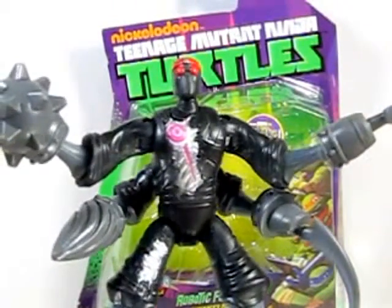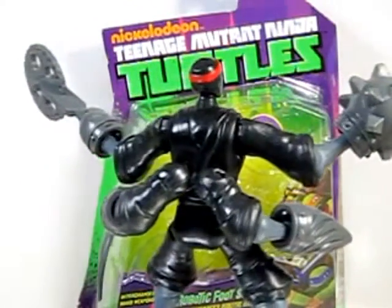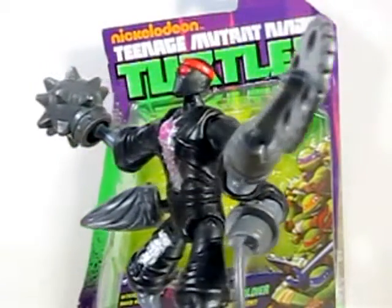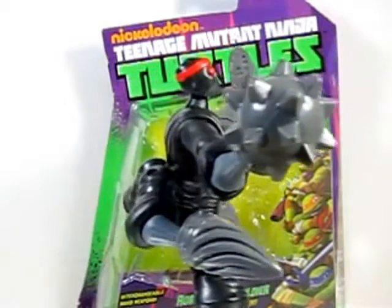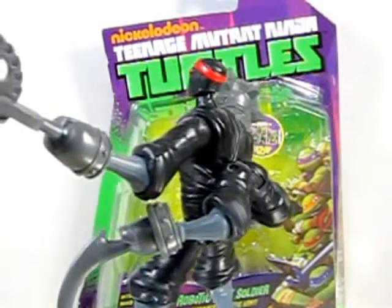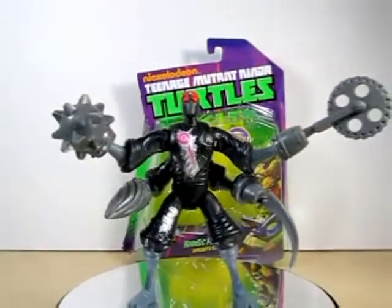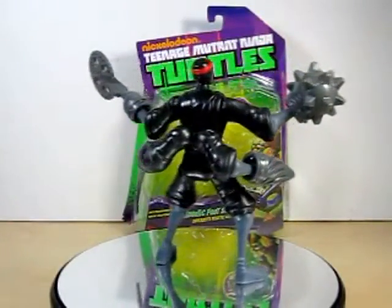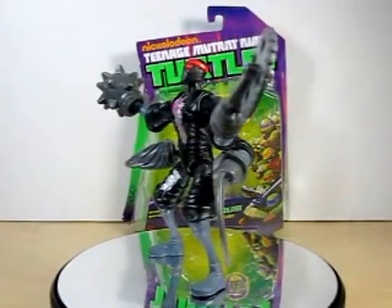If you do happen to get a Robotic Foot Soldier that has a lack of paint on the chest, that's still not going to hurt the figure — the figure really has no flaws. I do highly recommend the Robotic Foot Soldier to anyone who wants something in their Ninja Turtle collection, or if you have a child that's a big-time collector. I wish you all good luck finding these — they're in your Walmarts, Toys R Us, and Targets. Mainly at Walmart they're $8.88.